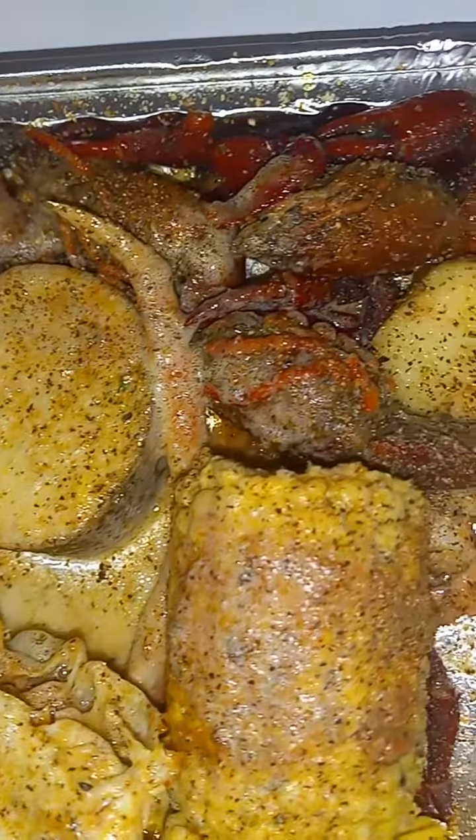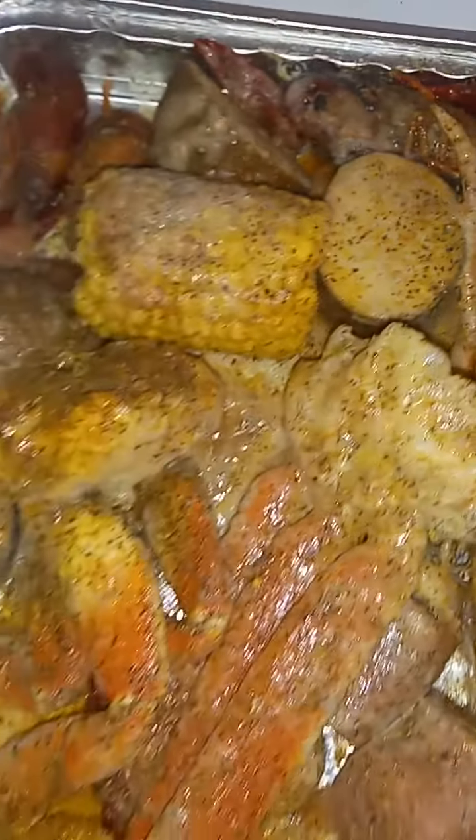Showtime, eating some seafood today baby! Look at them legs — alright, time for the oven. Be right back for the finishing touch. Peace out.